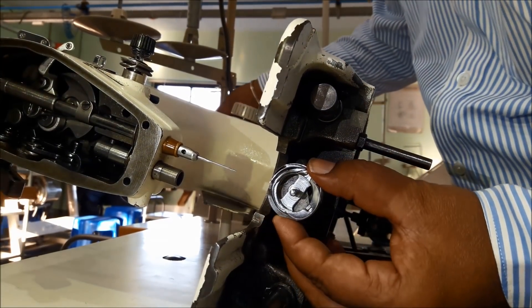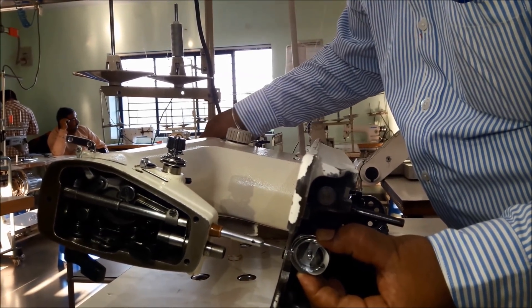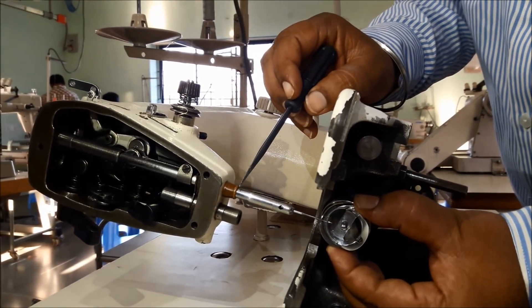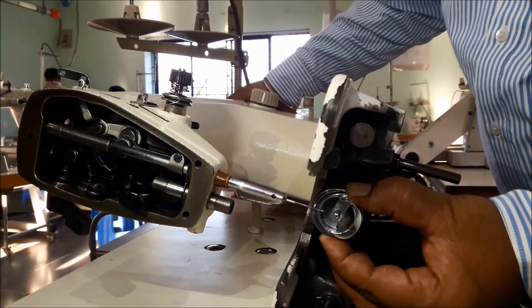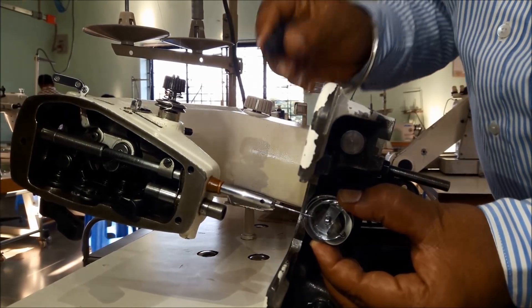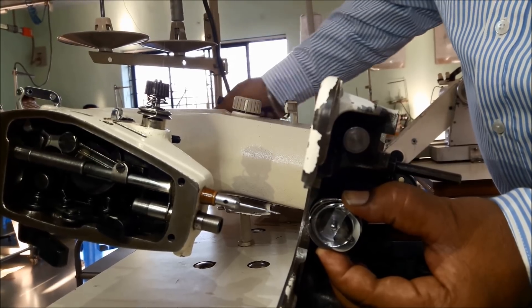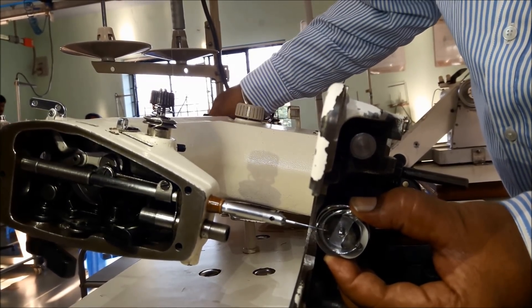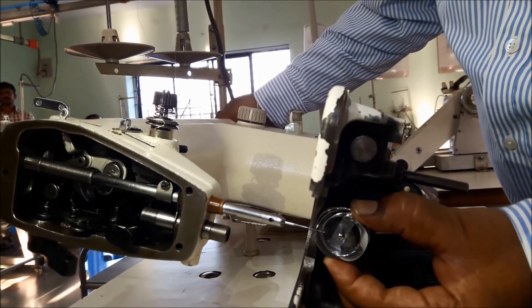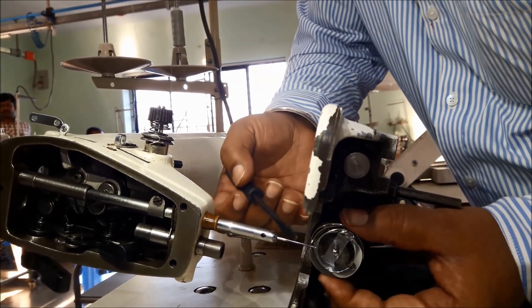Rotating the hand wheel in anti-clockwise direction, bring down the needle bar. Again reconfirm the third mark matching to the bush. Then rotating, match the fourth mark while going up — match the fourth mark to the bush edge. This is very important: first, the needle bar should come completely down; then when going up, match the fourth mark.